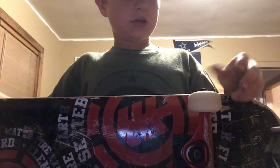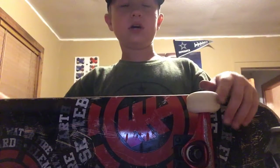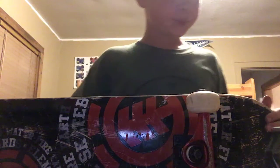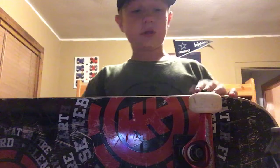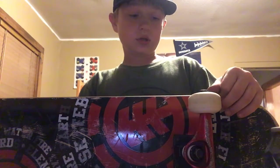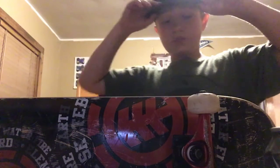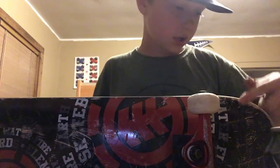I've ollied a two-stair on it and it hasn't really broken or anything — which, of course, it ain't gonna break on a two-stair. And you can see I've done some grinding on it right here.